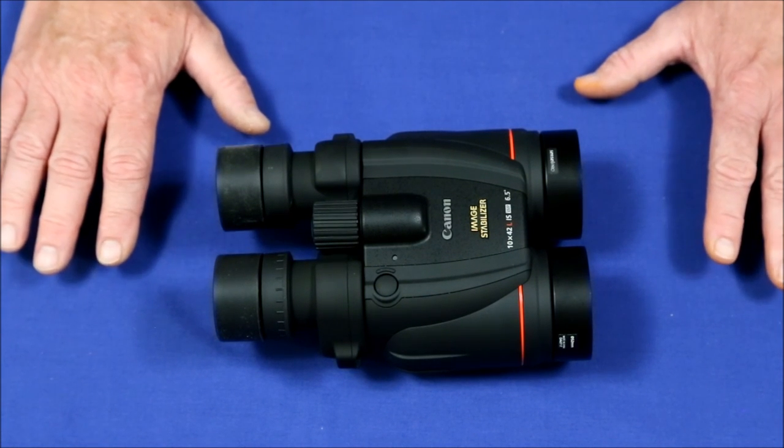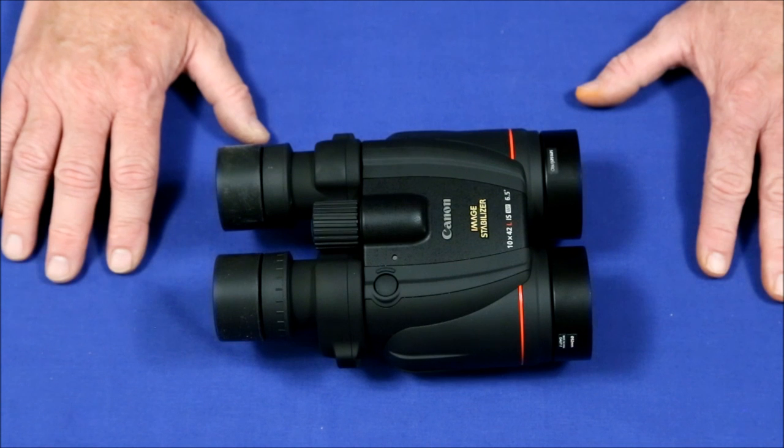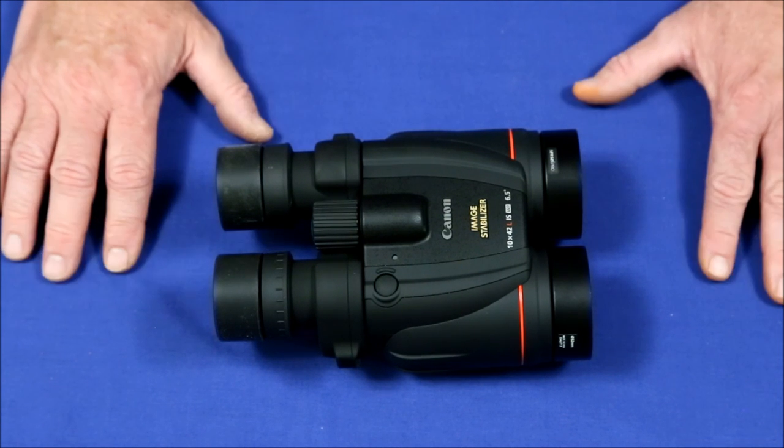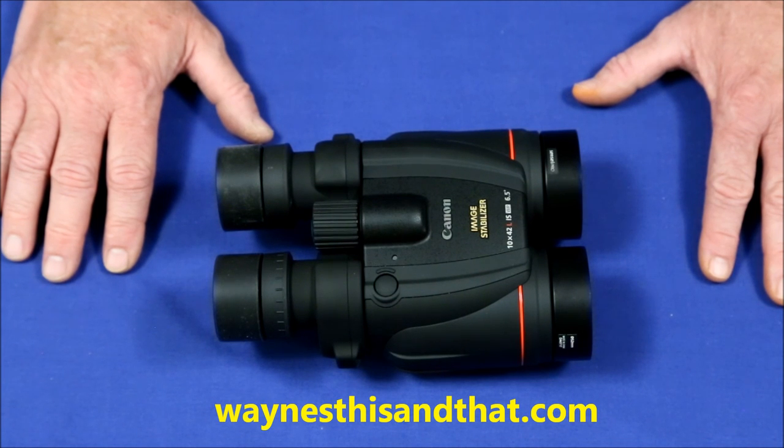I hope that if you've watched this video and you're thinking about buying one of these, it's given you some criteria to decide for yourself if you think this is a good purchase. I hope you'll visit my main website at waynesthisandthat.com. Thanks for watching.